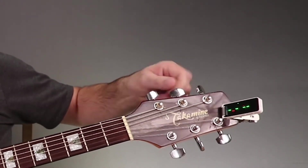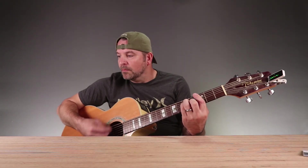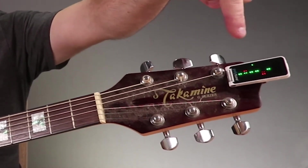Let's tune it. Right there. Polyphonic tuning — I didn't even know this was possible. Tune all your strings at once. Now I'll take this one out of tune. See it? See it right there? In tune. That is really cool.